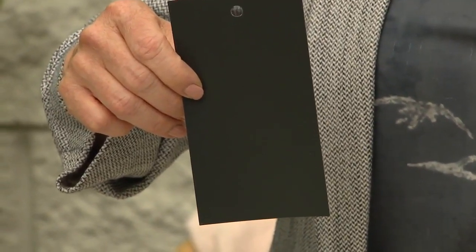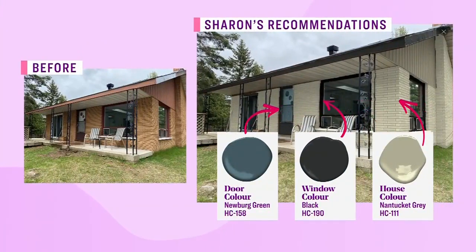Since Robin is planning to replace all the windows, that's an opportunity to change their color. Sharon doesn't mind white windows, but thinks a black window would suit the house much more and feel more modern. Robin has a black asphalt roof, which is very classic, and Sharon thinks black around the windows will make them feel even larger. She also recommends changing the fascia and eaves trough to match — that's easy with aluminum finishes and not even a custom color.